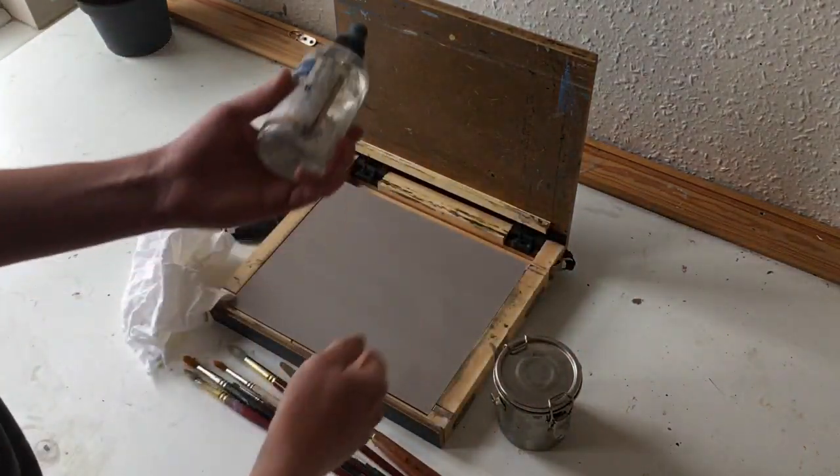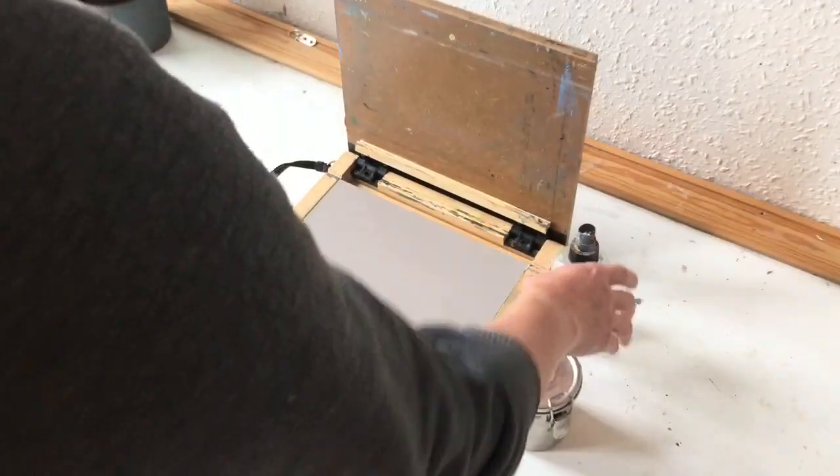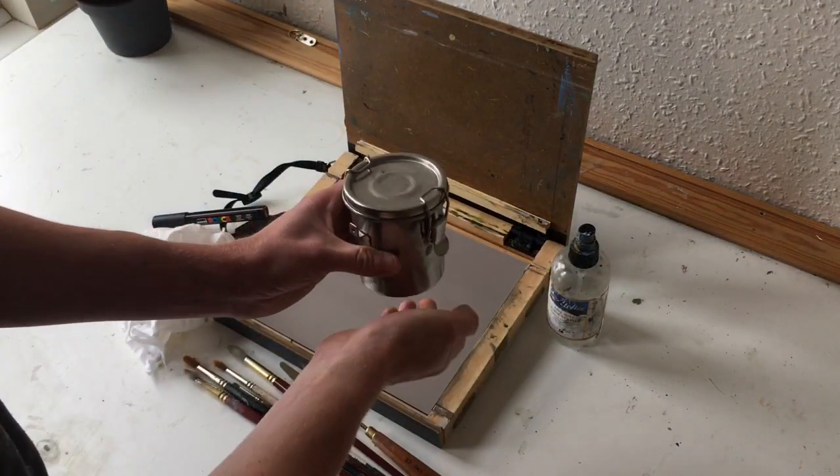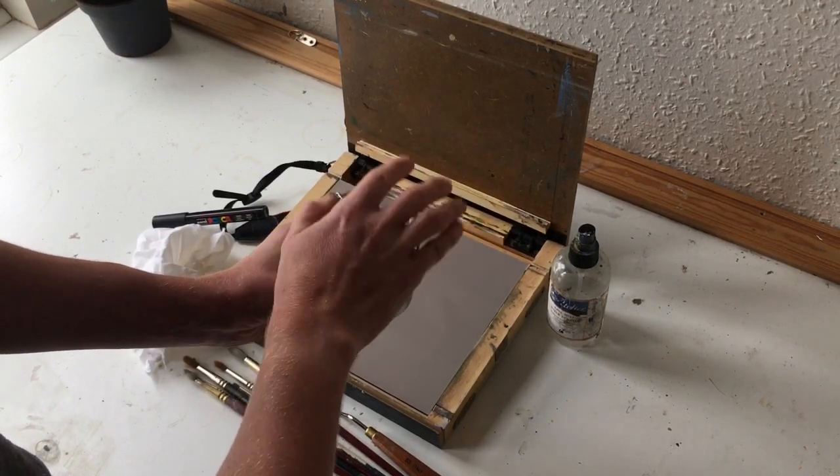Depending on what you're using: water if you're painting with acrylic, gouache, or watercolour, or a tin or jam jar if you're using oils so you can have your solvent in there to wash your brushes. Those are my materials, but I'd encourage you to use whatever you're comfortable with.